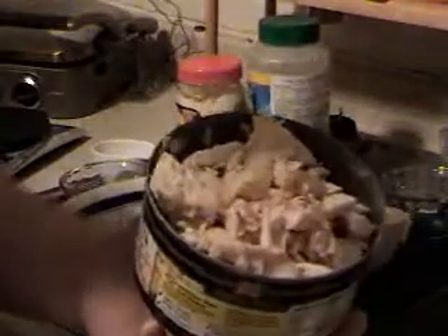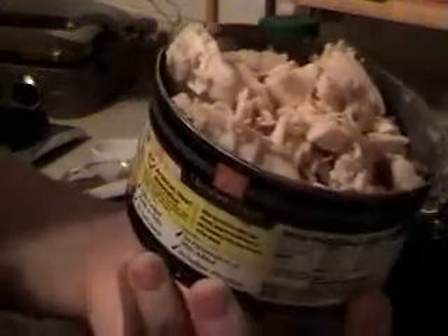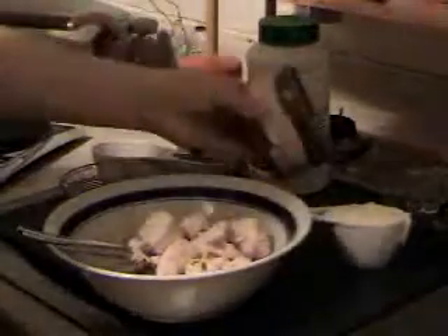You're going to start with a 13-ounce can of well-drained white meat chicken breast. Drain it real good and put it in a bowl. Take two forks and shred it all up. Get it nice and shredded up.